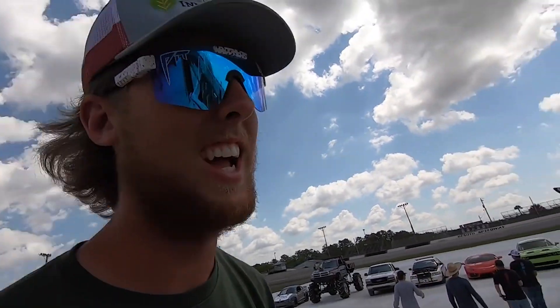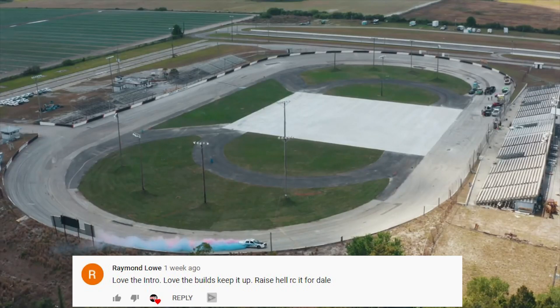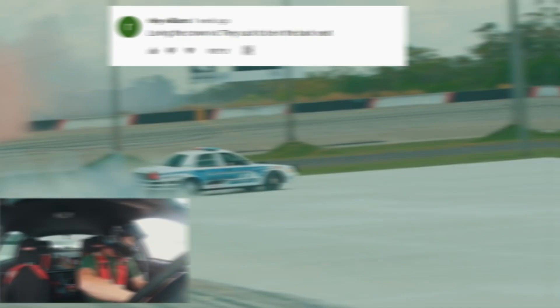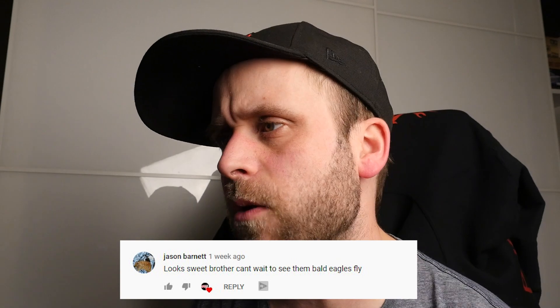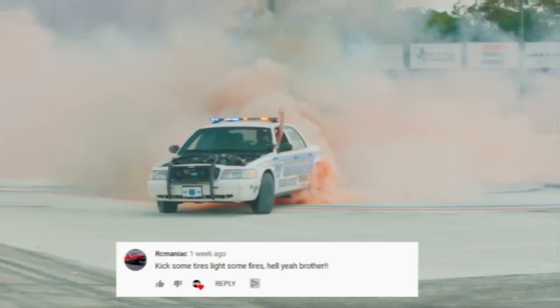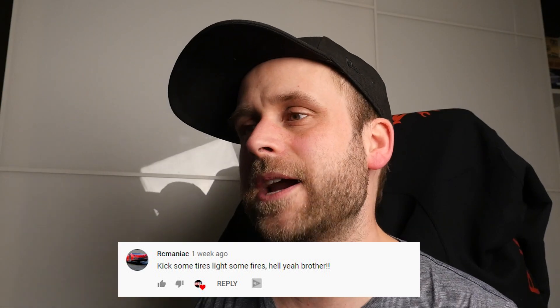William Fisk says, do it for Dale. Raymond Lowe says, raise hell RC it for Dale. Riley Williams says, loving the Crown Vic — they suck to be in the back seat. Jason Barnett says, can't wait to see them bald eagles fly. RC Maniac says, kick some tires, light some fires.